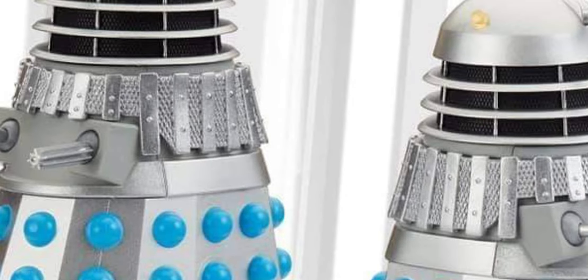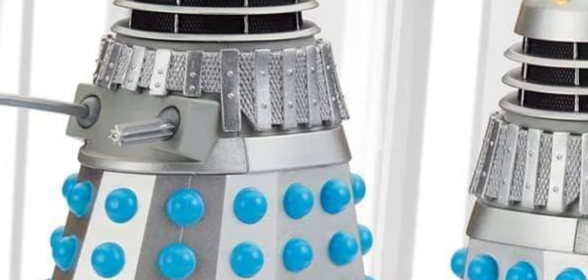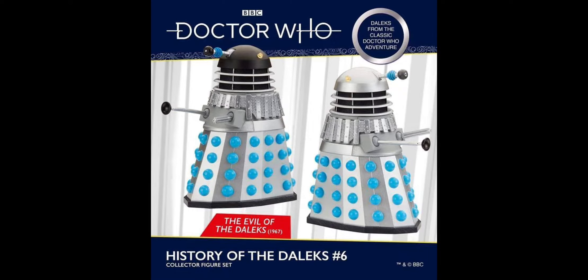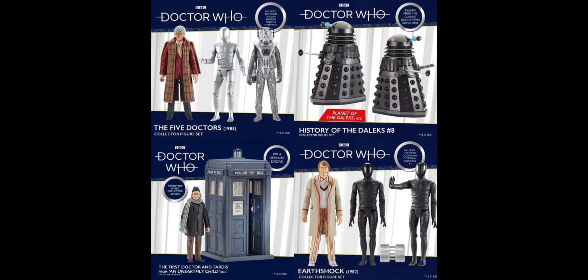It does confirm that it was a mass cock-up with the shoulder section, because look at this — the shoulder section is gray throughout. These would have been planned out and made around about the same time as the previous wave, because the productions are basically back to back.